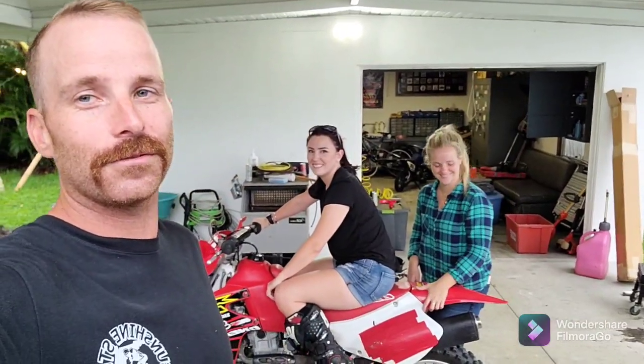All right, we're right here at Fast Guy Slow Bikes Homestead and we've got an XR650R here. We found these two chicks and we're gonna do a 'How to Start an XR650R' video.